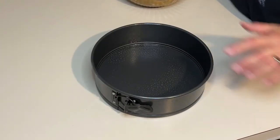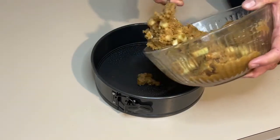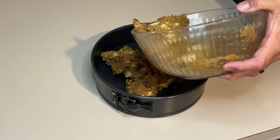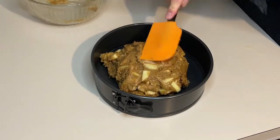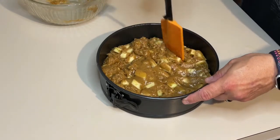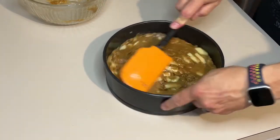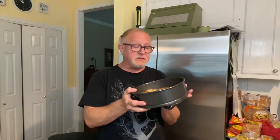I have a nine-inch springform pan that I've sprayed. You could definitely just use a regular cake pan if you want to — a springform is not required, but it makes it easy. Put it in there and just kind of push it to the edges, spread it out even. This is going to go into a 350-degree oven for about 45 minutes, or until a toothpick or skewer comes out clean.